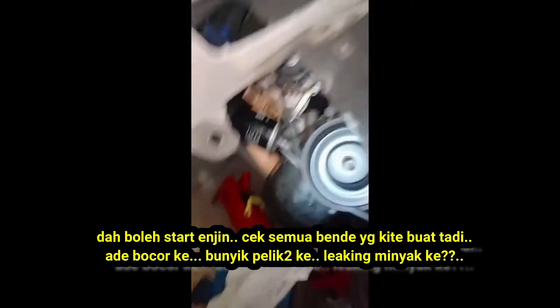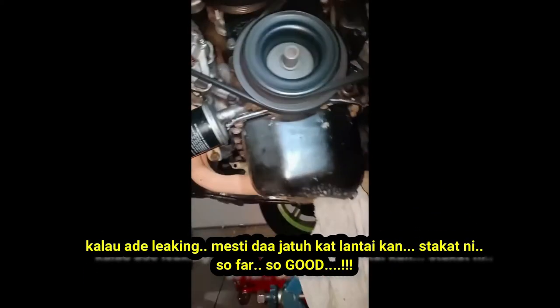Now we can start the engine. Check all the things we did earlier — are there any leaks? Any weird sounds? If there is a leak, it should fall to the floor. So far, so good.